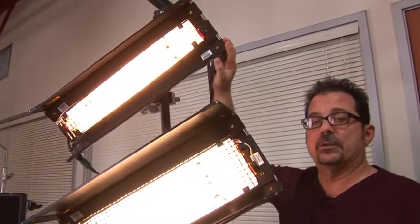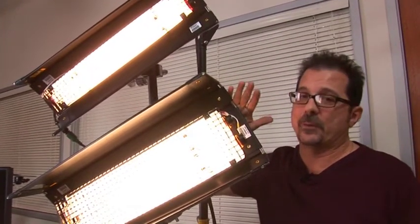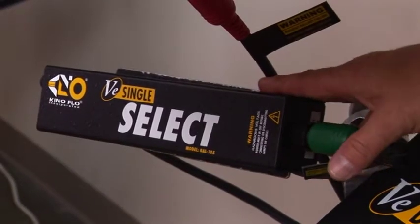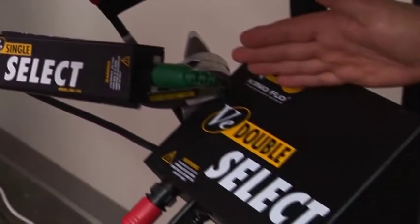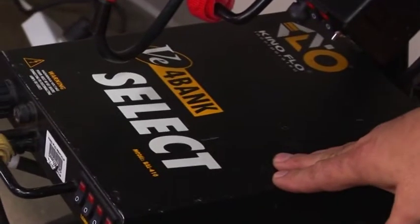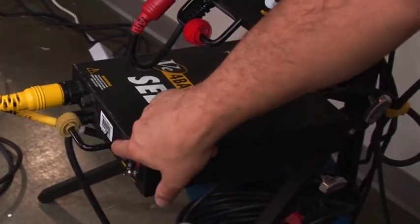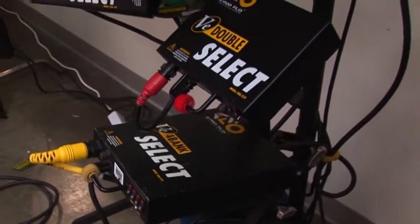Now that we've gone over all the fixtures, we can see how these are operated from a ballast. With fluorescent lamps you must have a ballast to strike the lamp. We have single, double, and four-bank fixtures controlled by these select ballasts. In order to change your output you switch one lamp on or off at a time, allowing you to change output as well as spread while maintaining color balance.